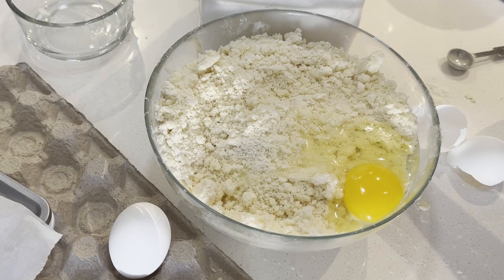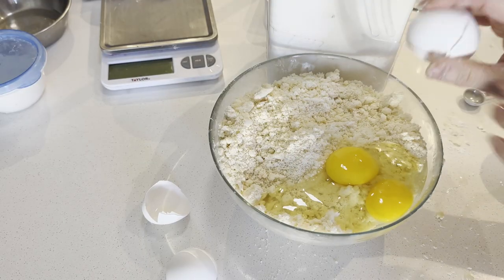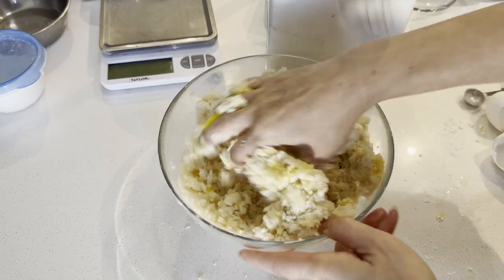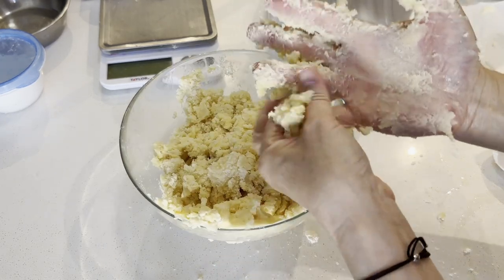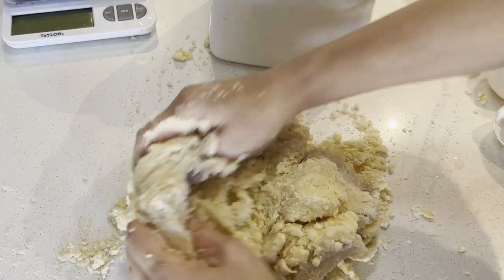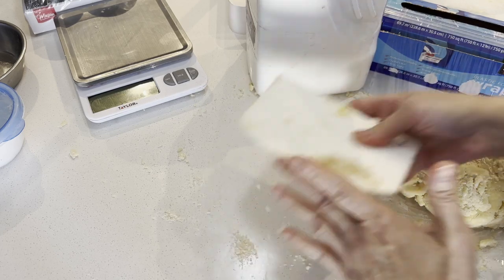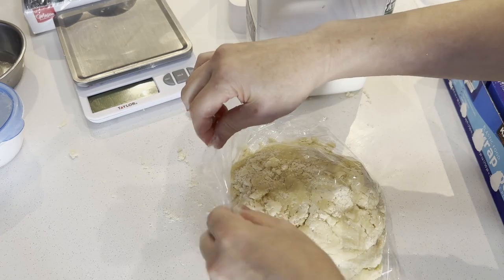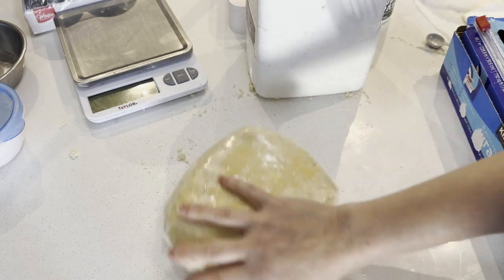Use your hand to mix the dough, or you can use a food processor to make your life easy. Mix all ingredients together and form into a dough. Divide the dough in half, wrap, and chill in the fridge for at least 30–40 minutes, 2 hours, or more — or freeze for up to a month.